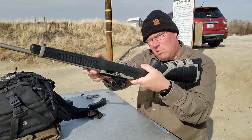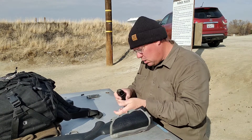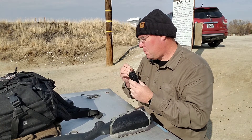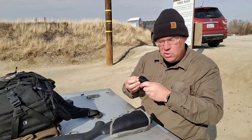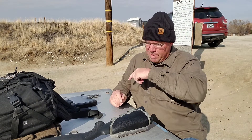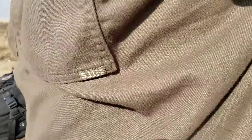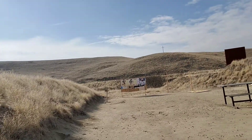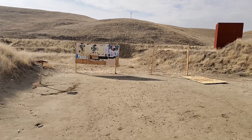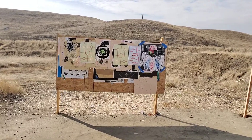I'm locking the bolt back so we can walk down to the target and I don't have to worry about whether I left rounds in the chamber. Once we get this sighted in, I'm going to pack it up and go over to the 22 range and shoot steel. Let's go check this out — this is the distance we're working at. Let's see how much distance we're actually looking at — it's not much, especially for a rifle.